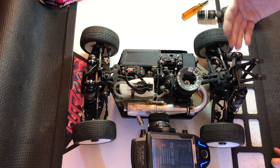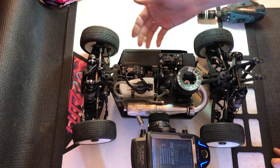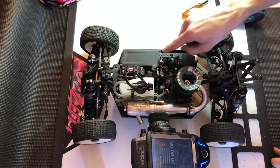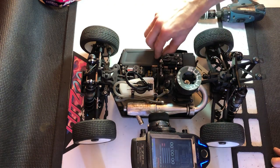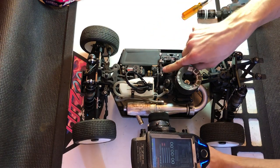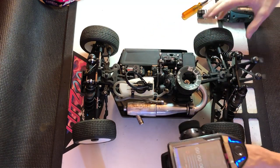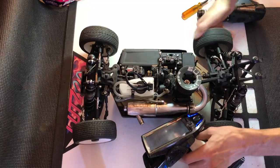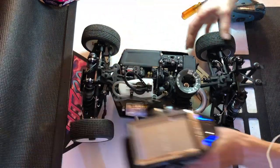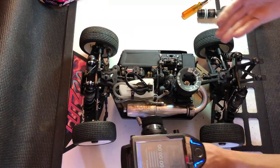I don't want to adjust my end point because that will add more to the front as well. So what I want to adjust is the rear bias itself. I look for the rear linkage here and loosen this screw to basically tighten how quickly it engages in the rear. I feel that, and I feel like I still want a little bit more. And that feels pretty good.